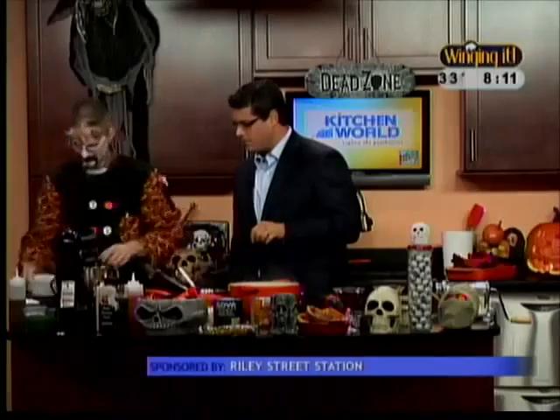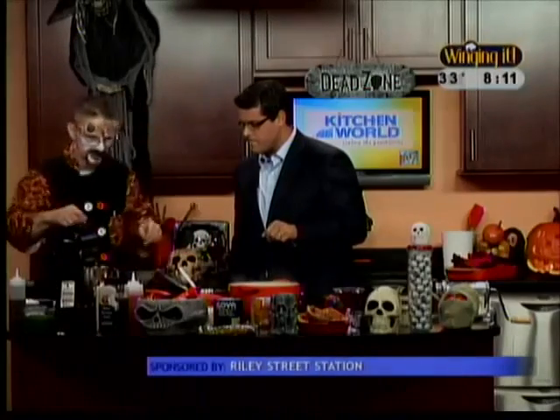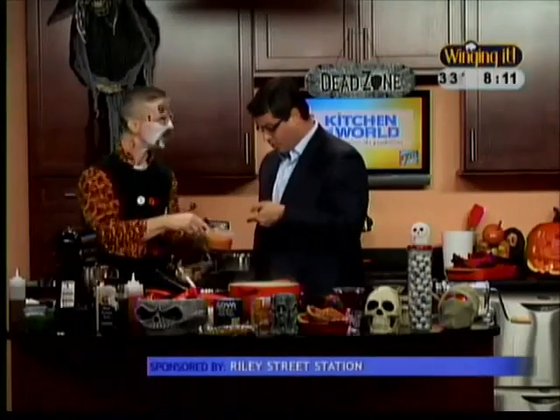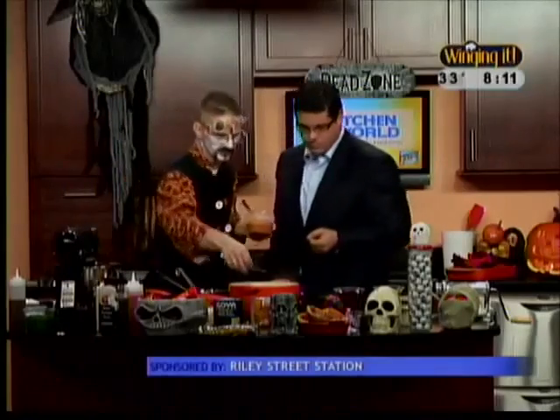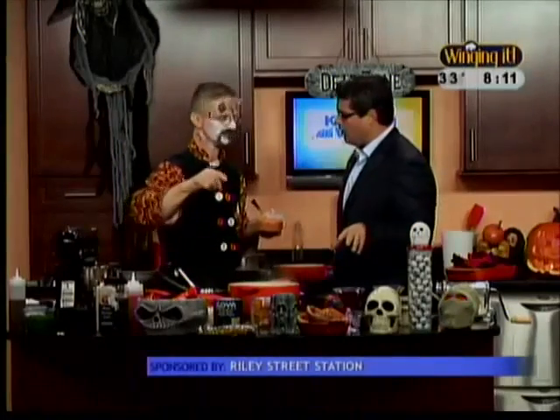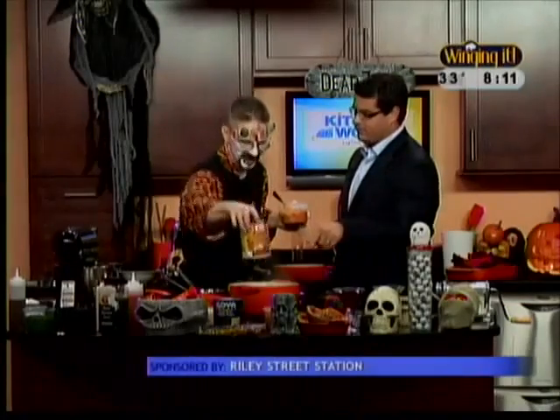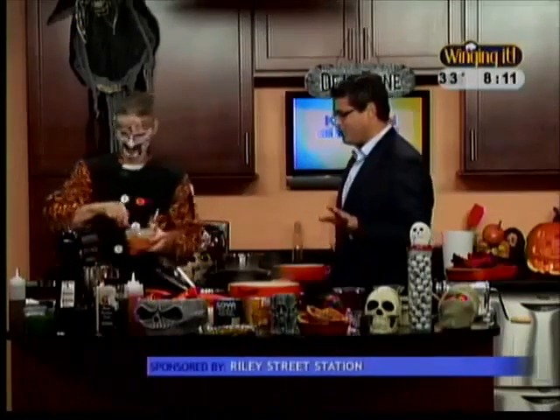So we're going to start with two eggs, a little salt and pepper — always have that mixed and ready to go. A couple of pinches of that. And of course, pumpkin. You could either roast your pumpkin with some brown sugar and butter, or you could just buy a can of it at Tops. That works just as good.